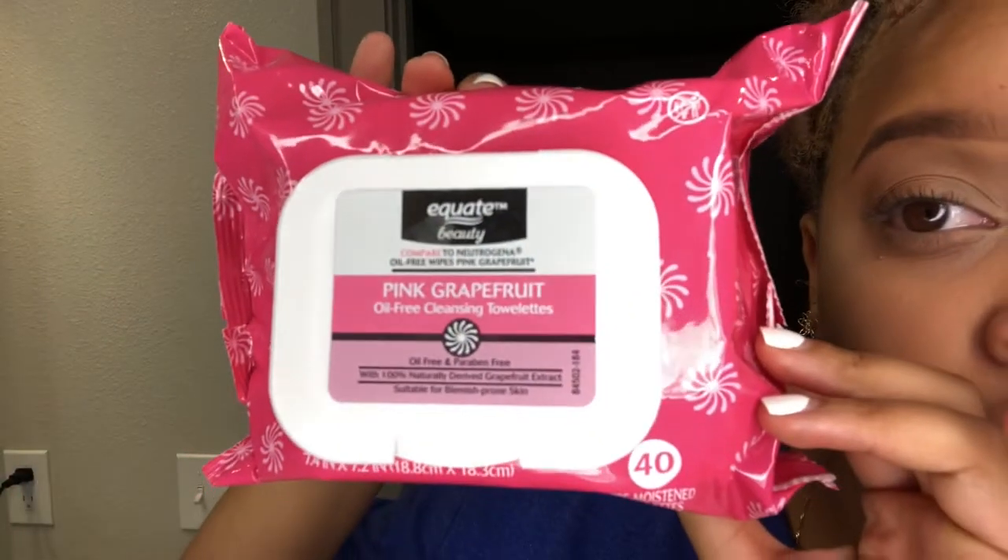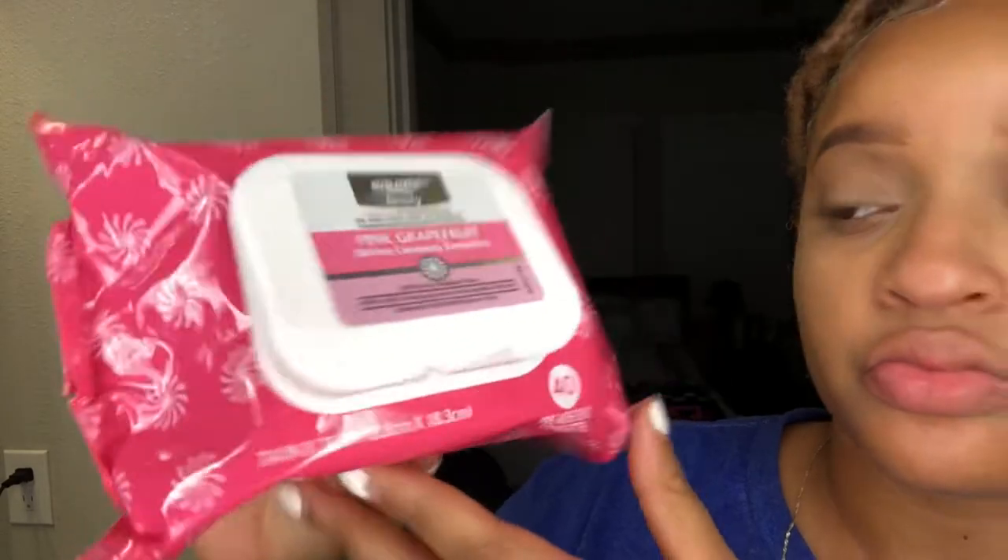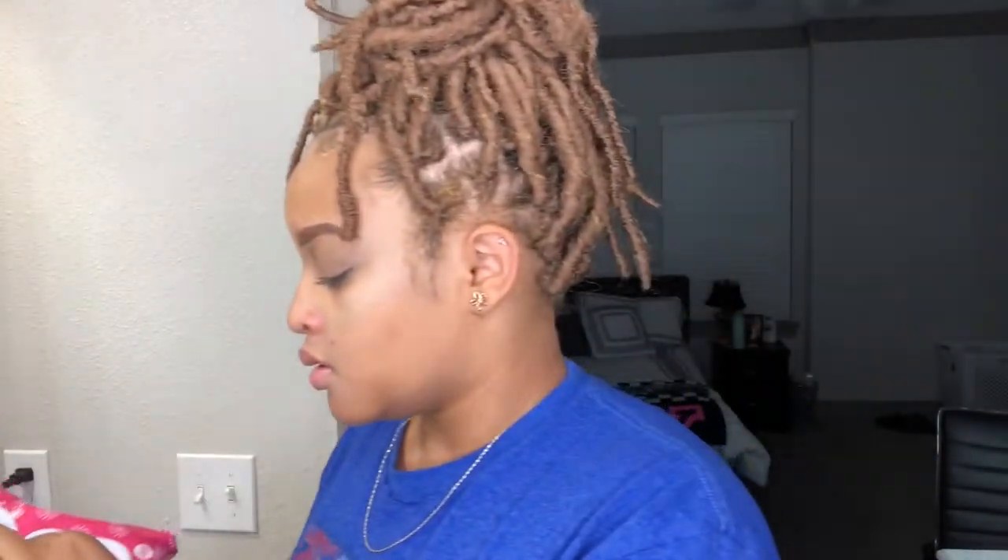What's up guys, welcome back to my channel, it's Brie Lachey here and we're back with another video. Flossy gang, we're just gonna get right into this video. The first thing I do is wipe my face off with just some random makeup wipes that I got from Walmart, so it's nothing really special.